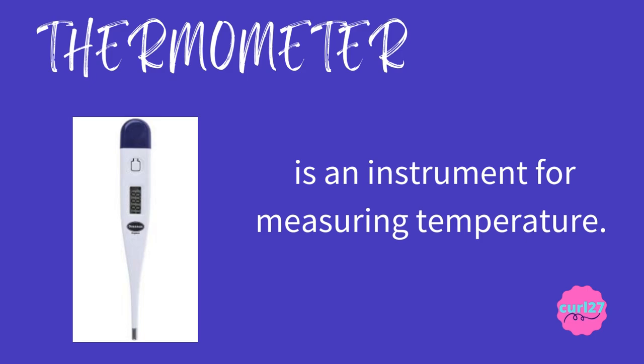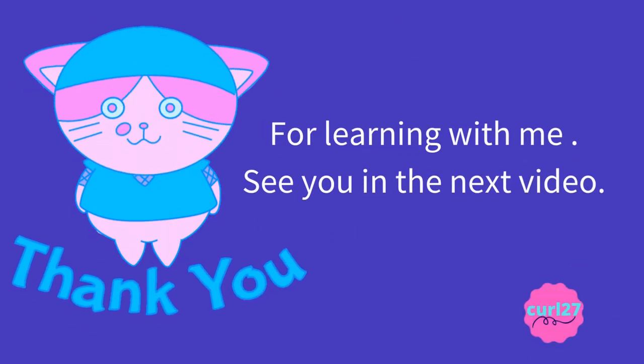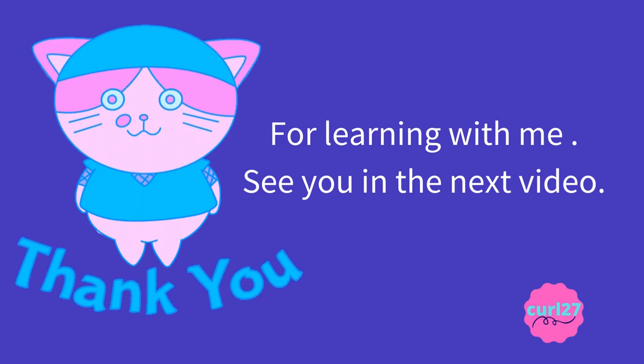Thermometer is an instrument for measuring temperature. The clue for this is: it's an instrument used for measuring temperature. Thank you for learning with me. See you in the next video!